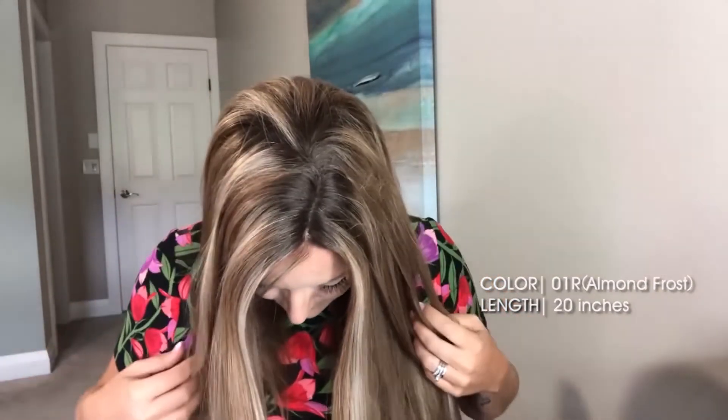This is what the part looks like. As you can see, it has some subtle shading and I really, really appreciate that. I will spin around and show you the back.